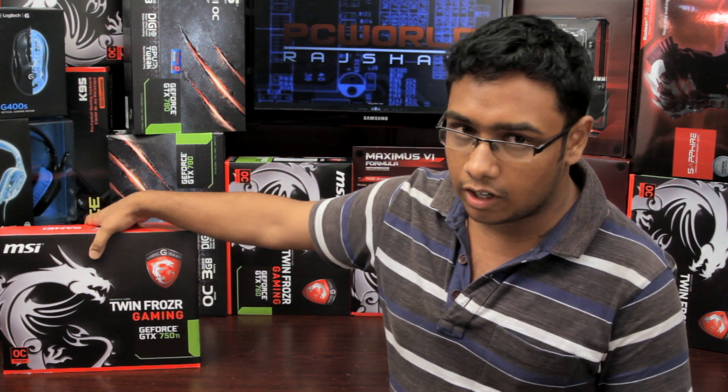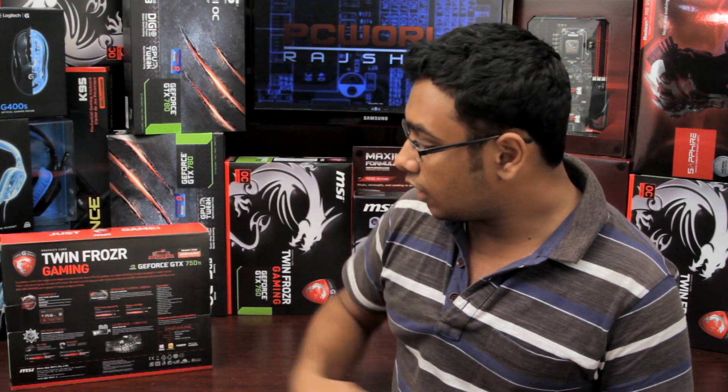This is our card, the MSI OC version. This MSI has a gaming app.